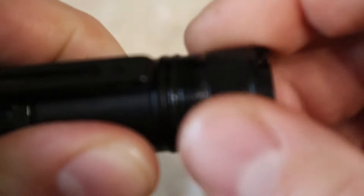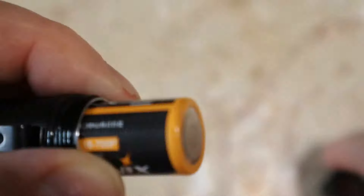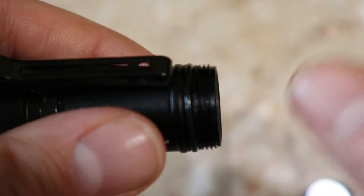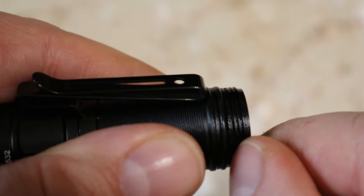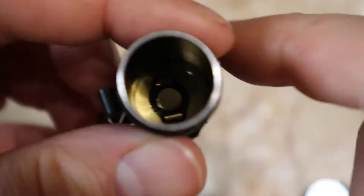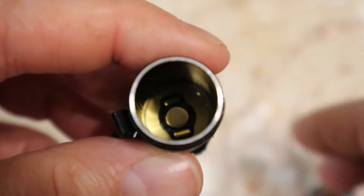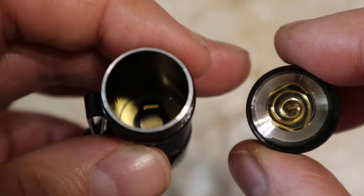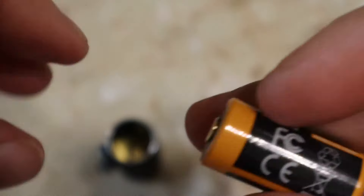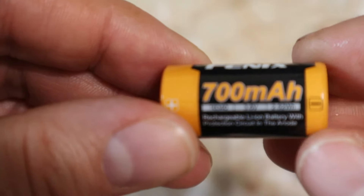Let me show you the threads and battery. It will also take a regular CR123. The threads on this are well done and well greased. You've got a nice O-ring right here to keep water, dust, and other elements out of your flashlight. Down inside there is a contact plate, and in the cap you've got a nice gold-plated spring. And here's your Fenix 700 milliamp-hour battery.